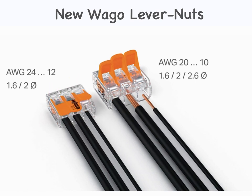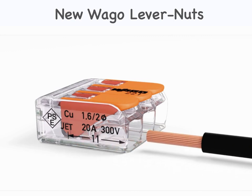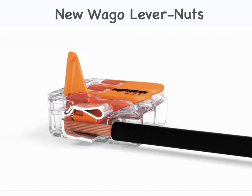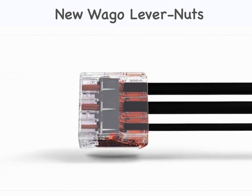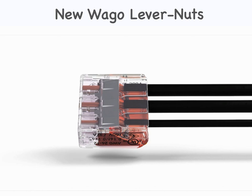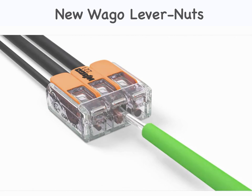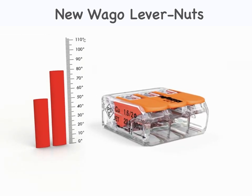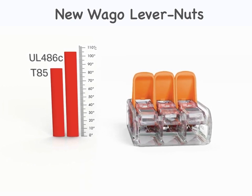Wiring is simple. First, strip the conductor according to the strip-length guide printed on the side of the connector housing. Open the clamping unit via the easy-to-use lever. Insert the conductor, then simply lower the lever to close the clamp. The transparent housing permits visual inspection of the conductor position, clearly showing that conductors have been stripped and inserted properly. A gas-tight contact point provides a durable and secure connection between the conductor and the current bar. Furthermore, two easily accessible test ports — one in the conductor entry direction and one opposite — simplify testing even when installed. The 221 series has an operating temperature rating of 105 degrees Celsius, making it ideal for a variety of industrial environments. These connectors are CULUS listed according to UL 486C.